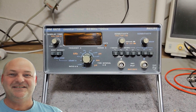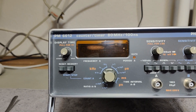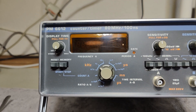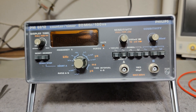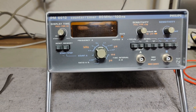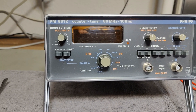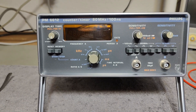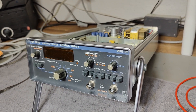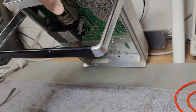Welcome to a new test and teardown video. This time it's a Philips PM6612 counter timer, 80 MHz, 100 ns. I think this is probably from the start of the 90s or end of the 80s. I just bought this at a local auction for less than $2, and the reason is quite obvious — it is missing the top and the bottom outer chassis, the top and bottom lids.